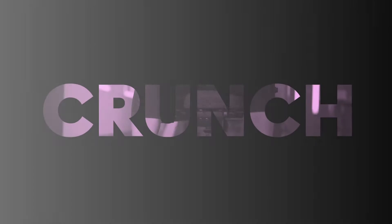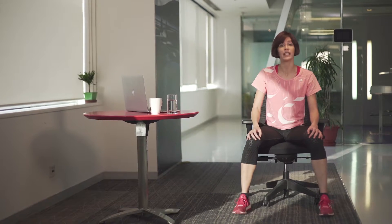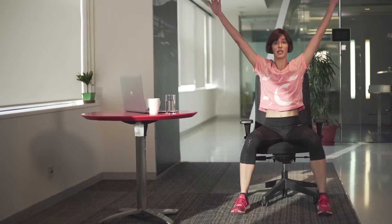Hey guys, today I'm going to teach you how to sit and crunch. We're going to start with keeping our feet slightly wide apart, arms up like a V position.